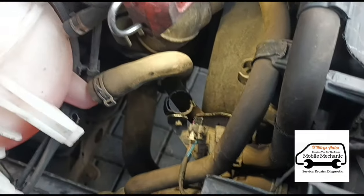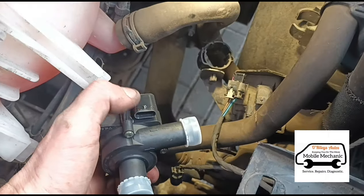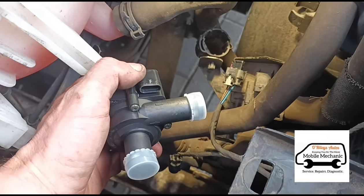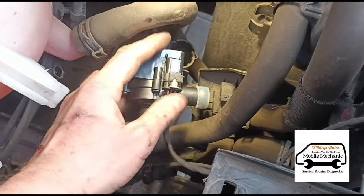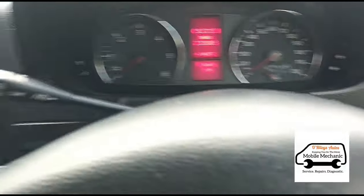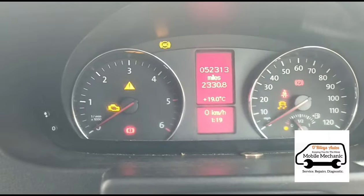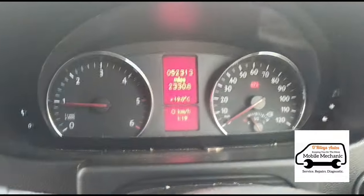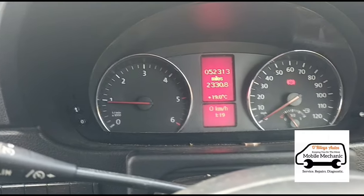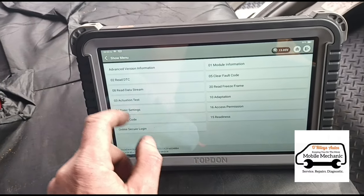Now that we've got it unplugged, before we fit the replacement, let's plug this back in and see if the fault clears with this pump plugged in. We're back in the van — let's see what happens when we start up now. Well, I didn't even have to clear the codes — they've automatically gone. DTCs are gone confirmed.